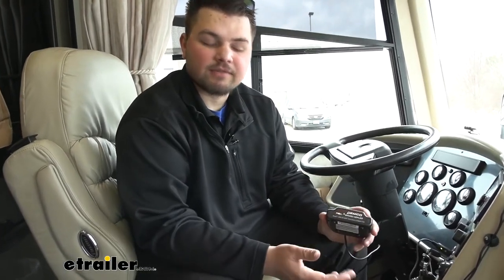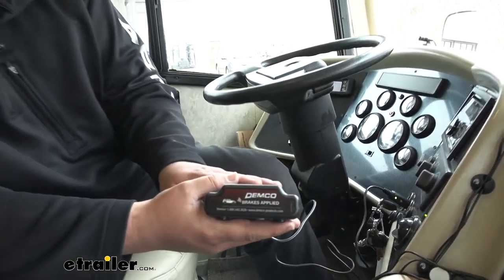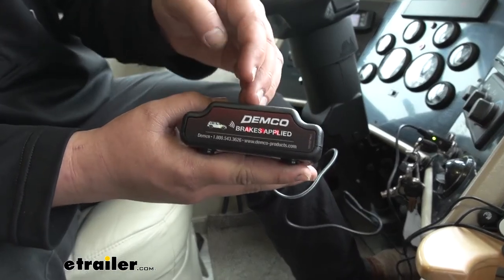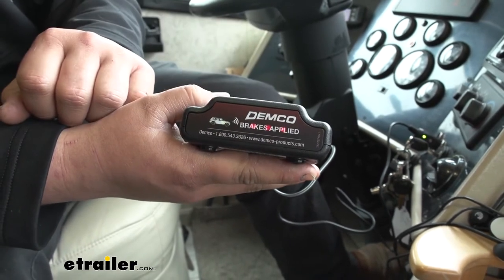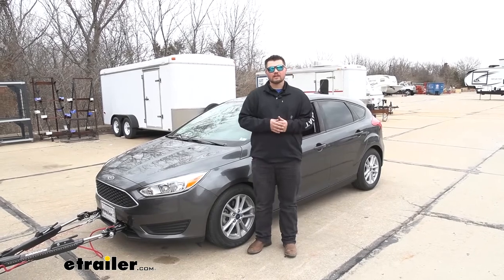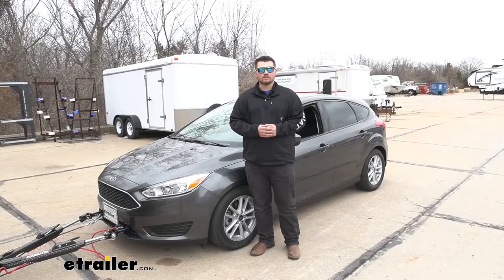Our stoplight switch sends a signal to our transmitter. But if you don't have a coach link, it will send a signal to your indicator light. Whenever we press the brakes, you can see those lights light up, letting us know that our stoplight switch is working properly and sending that signal — allowing us to know whenever the brakes are being applied. With everything tested out, we're ready to hit the road. That's going to do it for our look at and installation of Roadmaster's stoplight switch on our 2018 Ford Focus.